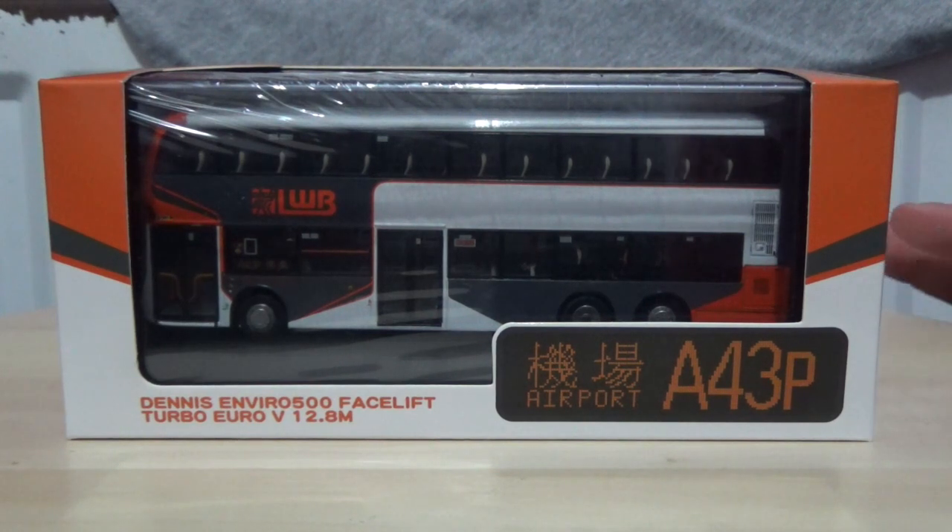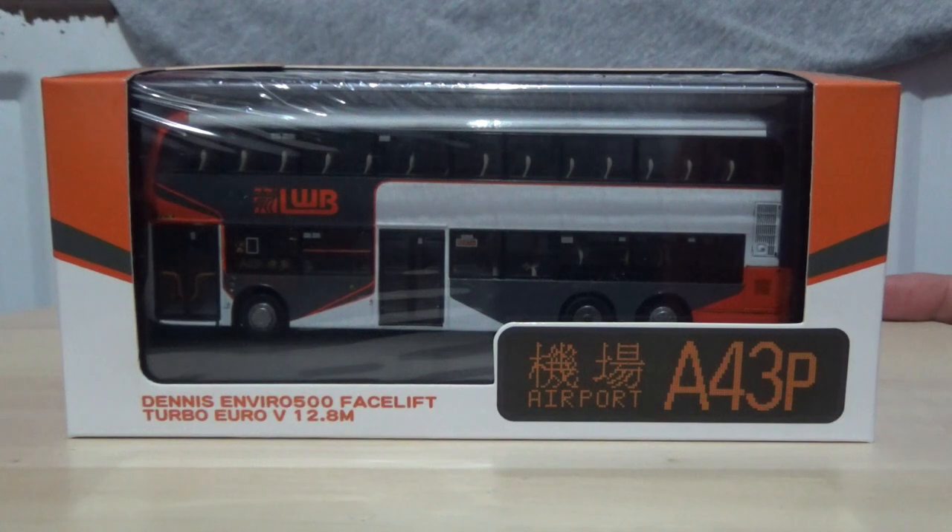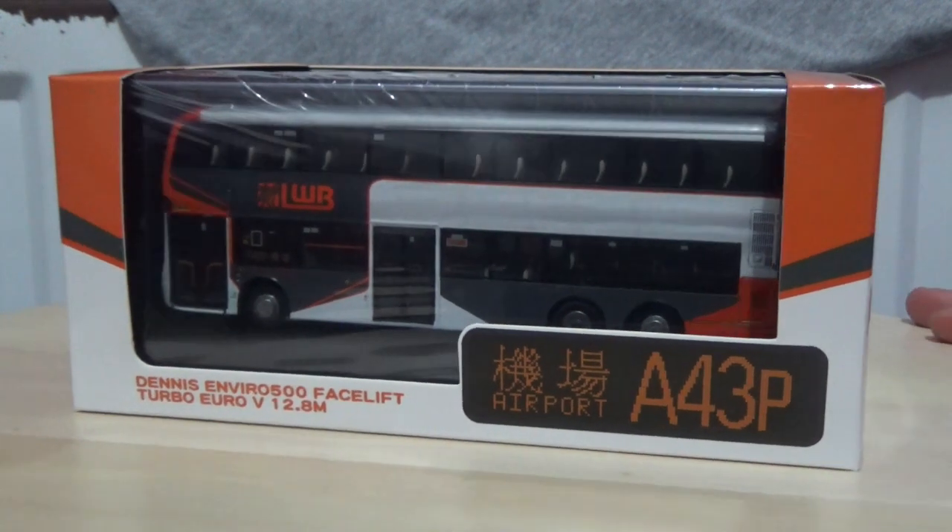This one is identical to the 12 meter Alexander Dennis Enviro 500 facelift, although the version I covered back in June was the 12 meter version. This one, on the other hand, is the 12.8 meter example.